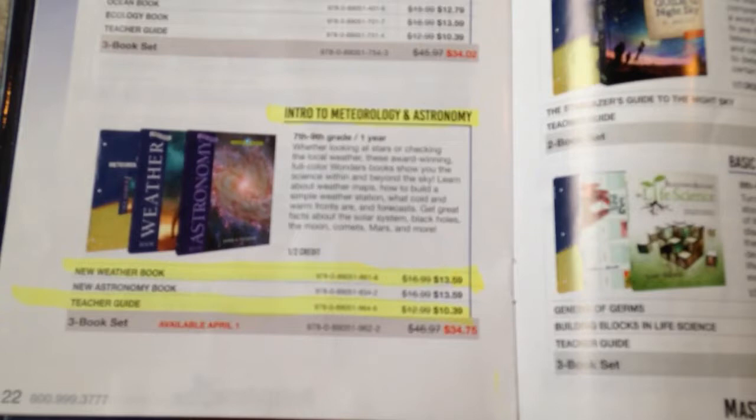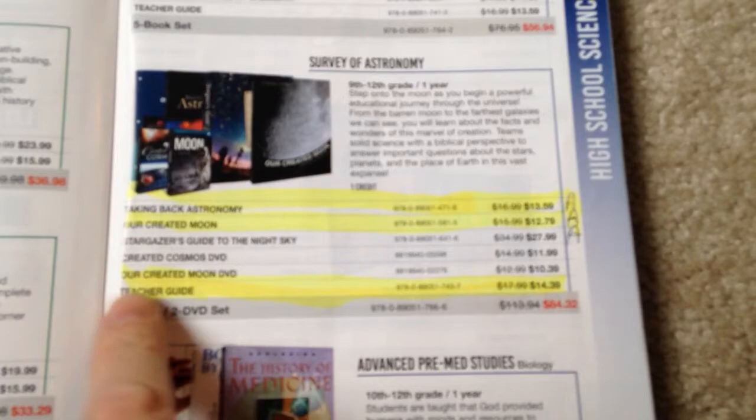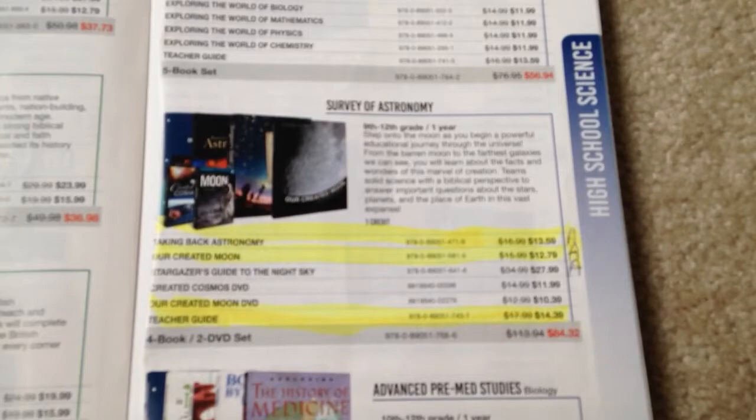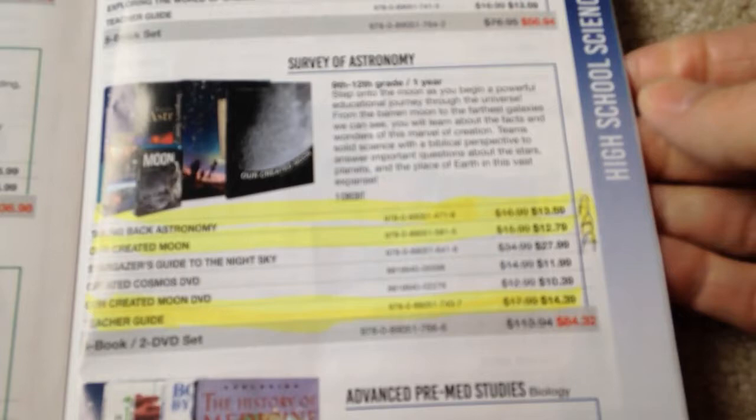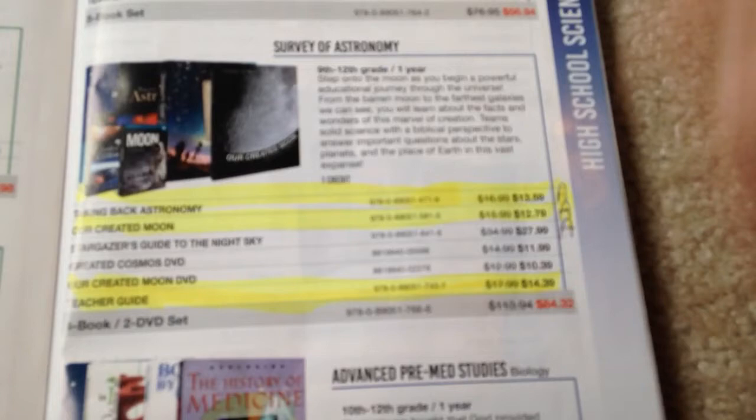I just requested this book from the library and received it today. They also have something like this if you just want to do Intro to Astronomy. But I was looking and I see they have the 9th through 12th level, which is the Survey of Astronomy. I'm thinking about getting the Teacher's Guide and a couple of other books and adding that in to really beef up the astronomy section of our study. And the nice thing is that my daughter's best friend happens to be studying astronomical subjects, so she has tons of astronomy knowledge and has said she'd have no problem helping us with anything we need.